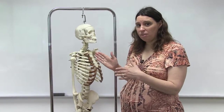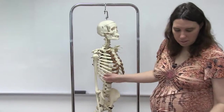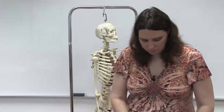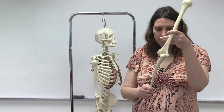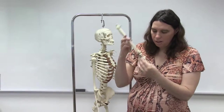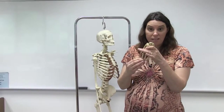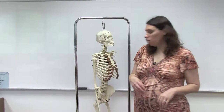In a previous video we looked at the scapula and the clavicle, and today we're going to look at the bones of the arm. These are going to be the humerus, the ulna, the radius, the carpal bones, the metacarpals, and then the phalanges. Another video will show the lower extremities.